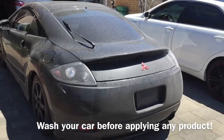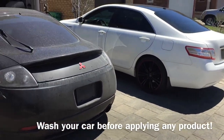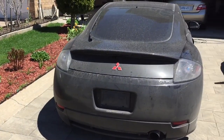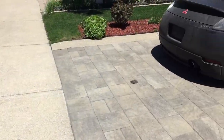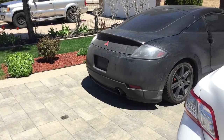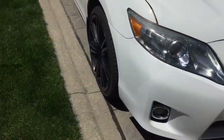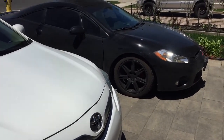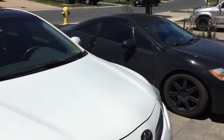Before applying any products, please wash your cars. Power wash them, hand wash them — make sure that paint is squeaky clean. Any debris, salt, or grit will damage your paint. Any product you want to apply, stop. Clean your car first, make sure it's squeaky clean, then apply product to get the best results.